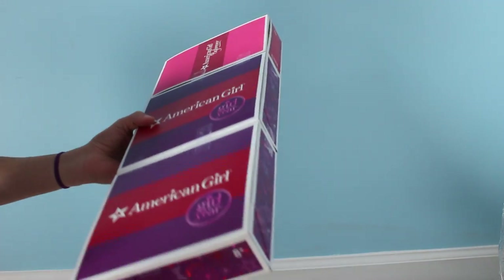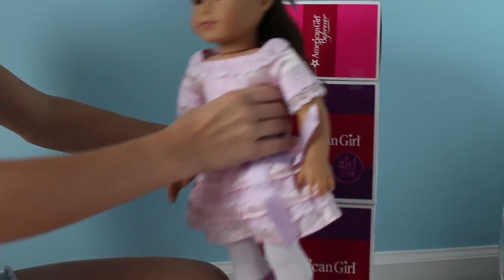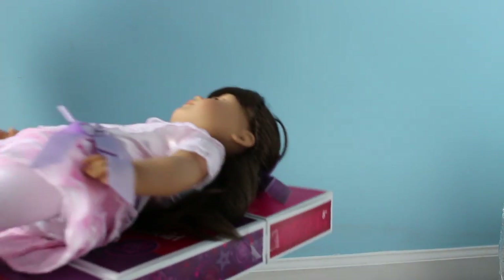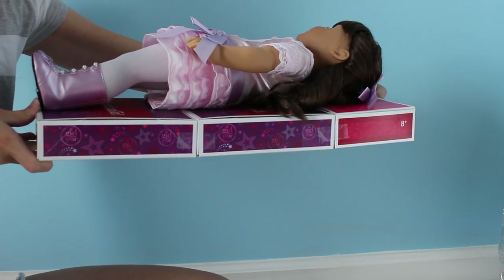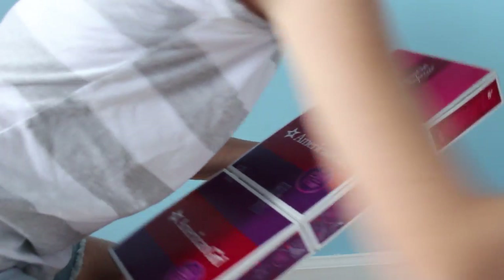It should fit your doll. If you line it up here, it should fit your doll like this. If it isn't fitting, I'm not sure how I would make it longer, because after all my crafts they have fit my doll.